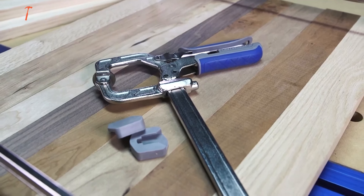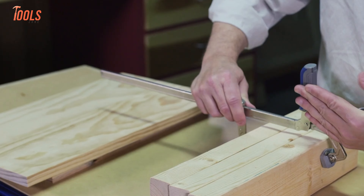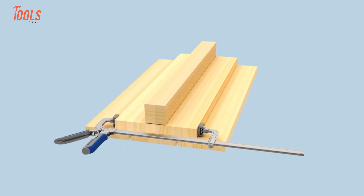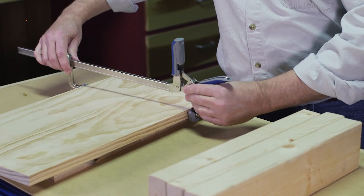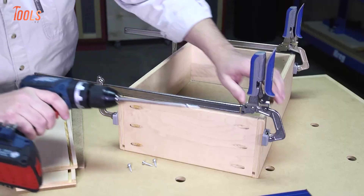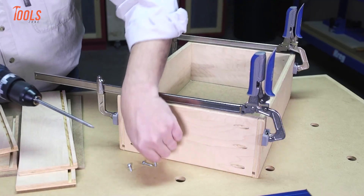When it comes to clamping, precision and ease are key, and the Kreg Bar Clamps with Automaxx Auto Adjust technology deliver both. Whether you're working on large assemblies or smaller tasks, these clamps offer three sizes — 8, 16, and 24 inches — tailored for any project. With Automaxx technology, you never have to stop and readjust when switching between materials. Just slide the clamp head into place, squeeze, and the clamp automatically adjusts to your set pressure.